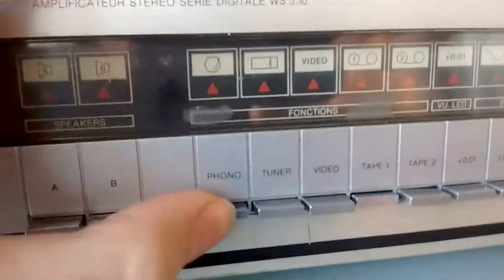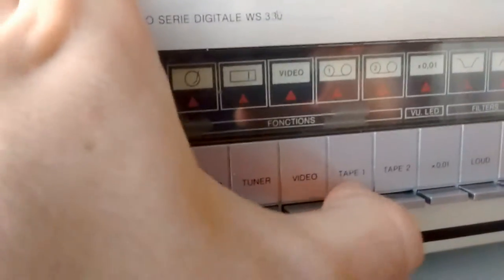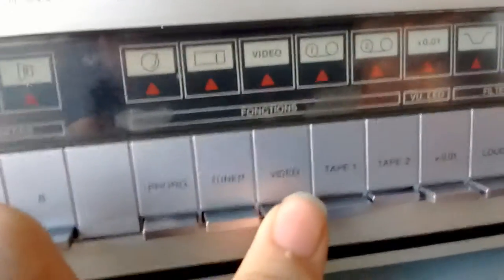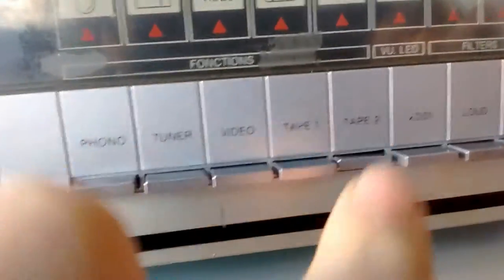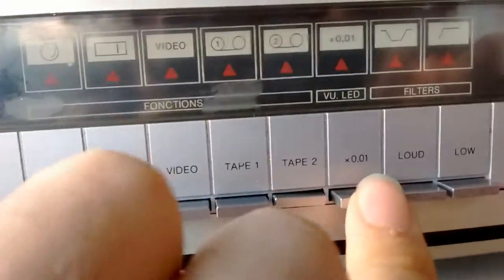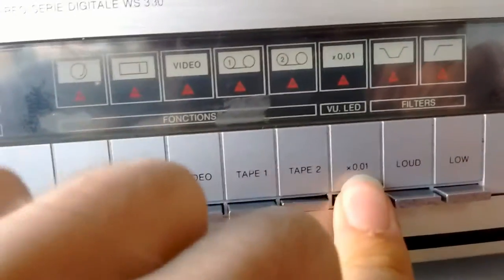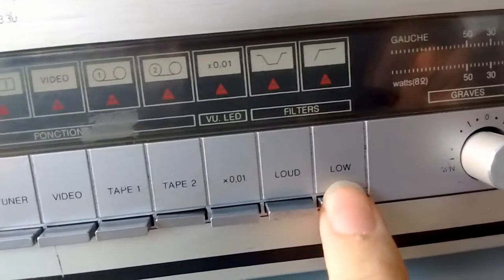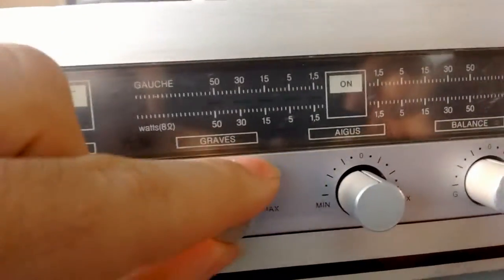I will have to grease the control down. It seems to be working now just fine. We have phono, tuner, video — which is just an auxiliary input — tape 1 and tape 2. The second tape input is just a DIN input. We have VU LED times 0.01, loudness and low filter for turntables.